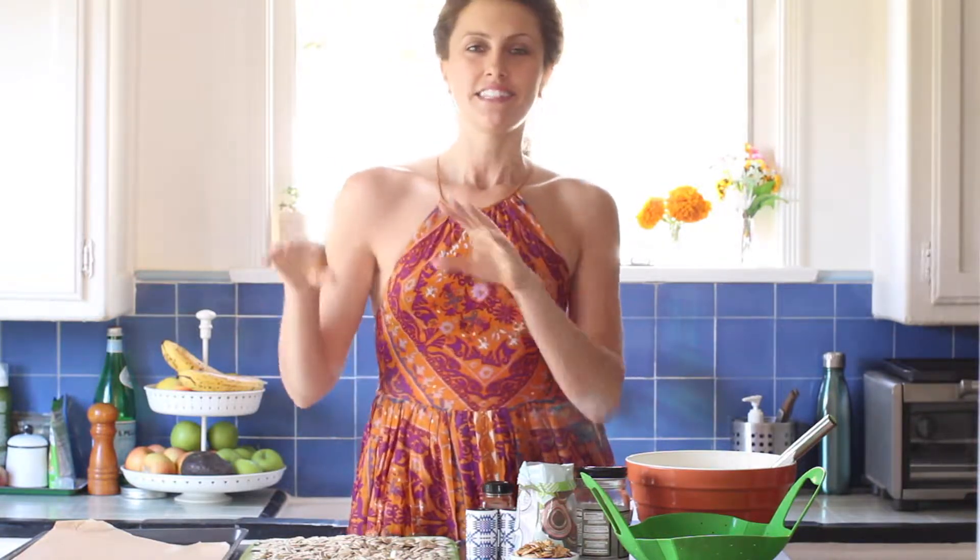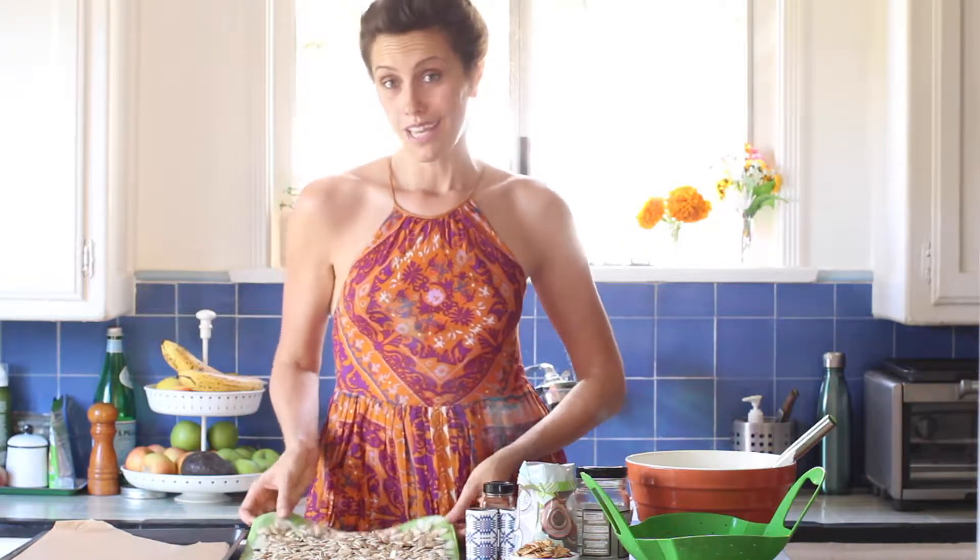This weekend I hosted a pumpkin carving party. We had two buckets to make it pretty smooth in the kitchen and clean up afterwards — one was for seeds and one was for guts. The seeds bucket got so filled up I was inspired to take those up, so here we go.